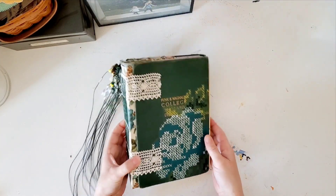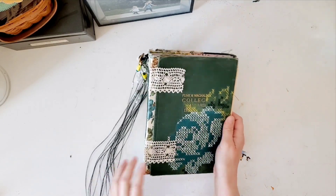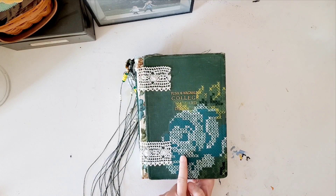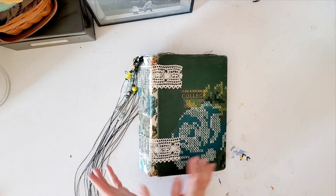Hi everyone. I'm here today to share my new journal that is finally finished. I had shared the painted cross stitch cover already, but now all the insides are done, the charm is done, and it's ready to go.